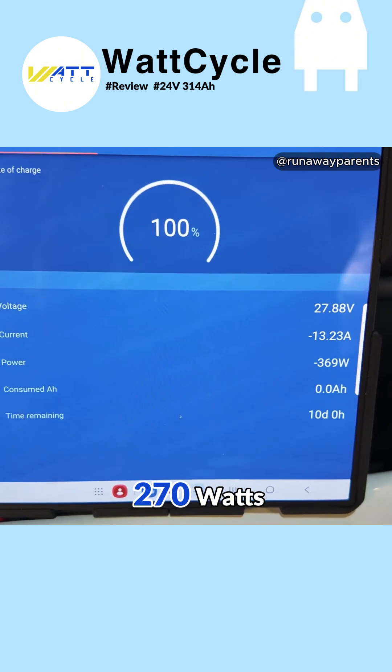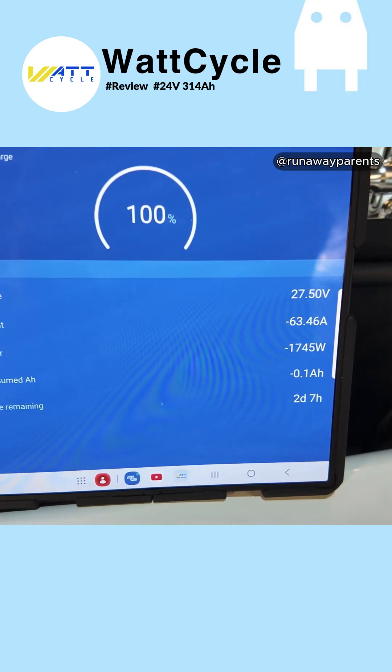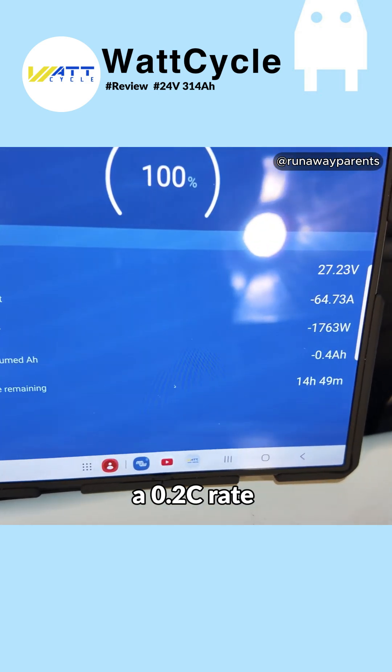There it goes, it's climbing — 270 watts, 300, 600, 900, 1,200, 1,500, 1,745. Looks like where it's going to settle at. We're pulling 63 amps, which should equate to about a 0.2C rate.